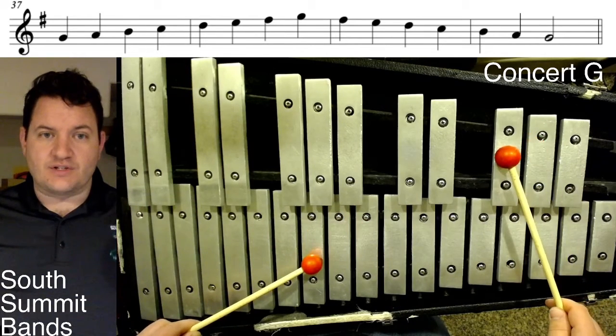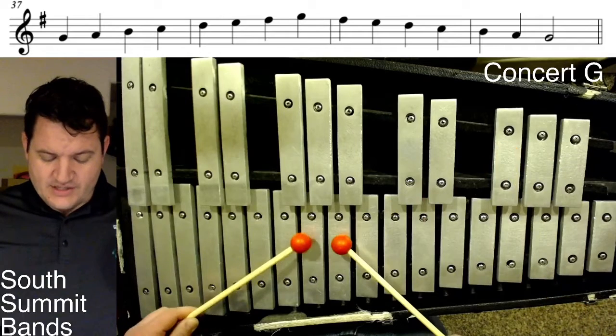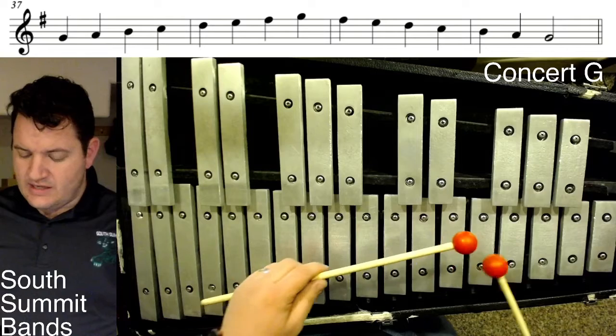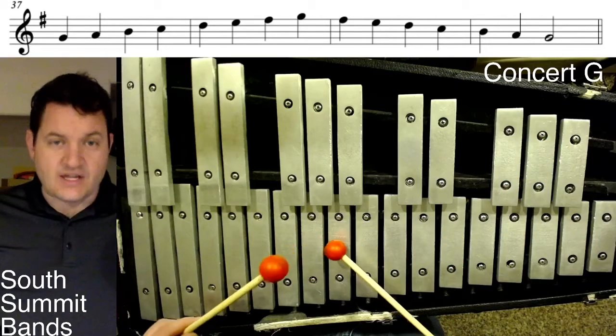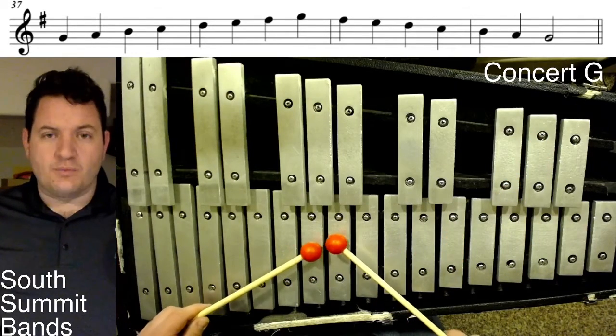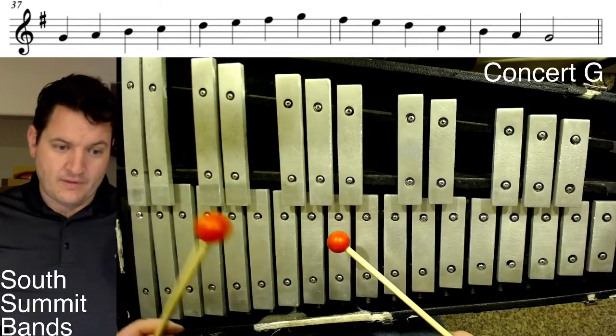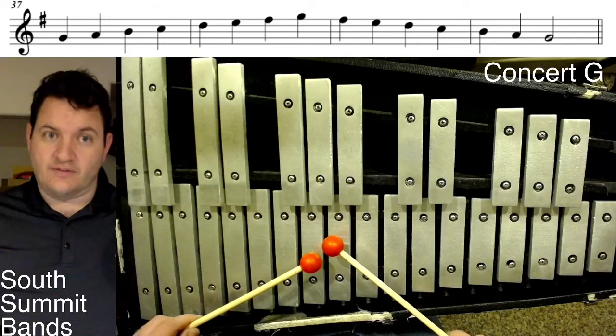F sharp is the only sharp we have, so I just name the notes: G, A, B, C, D, E, F sharp, G. And of course that is preserving the pattern we learned back on — actually the next scale, scale concert C, which we call scale 11.